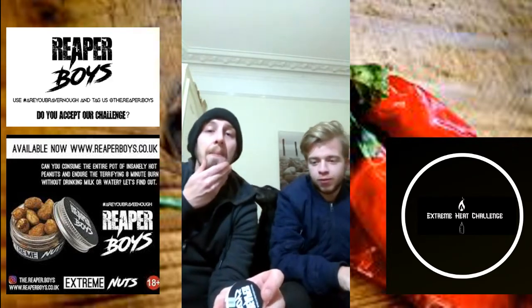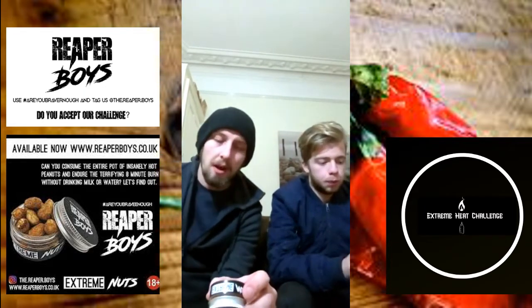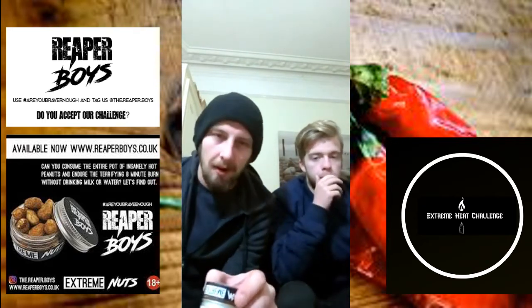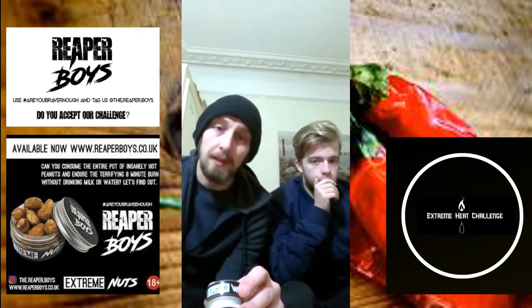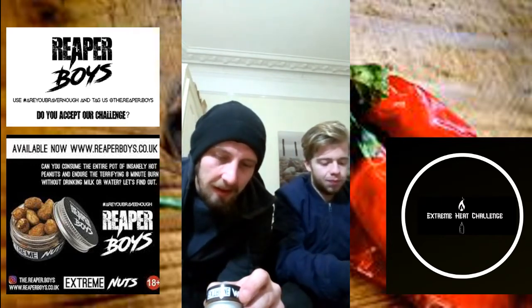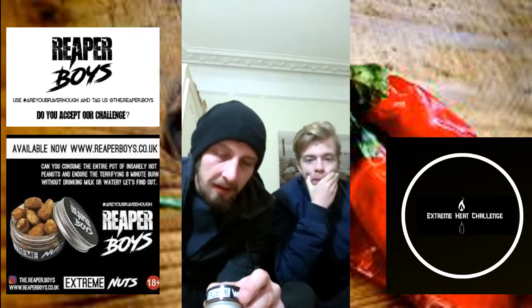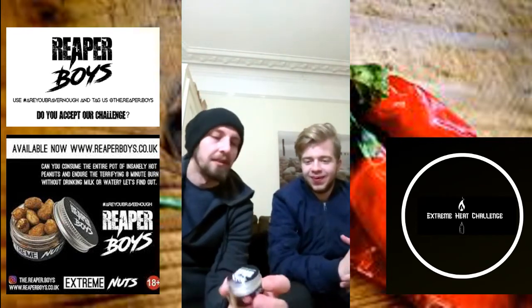I'm gonna read out the ingredients because it is going to be hot. We've got 94% peanut, obviously. The seasoning contains salt, wheat flour, iron, niacin, yeast powder, onion powder, paprika, cinnamon, and then we've got that Reaper seasoning and Carolina Reaper extract as well. So this is gonna be fun for you, mate.